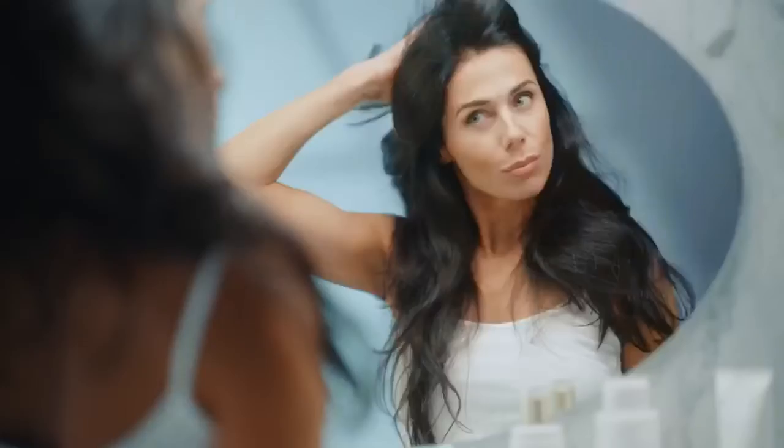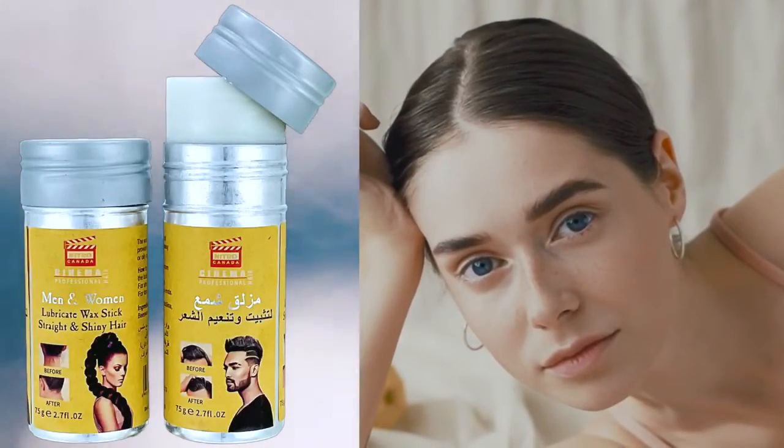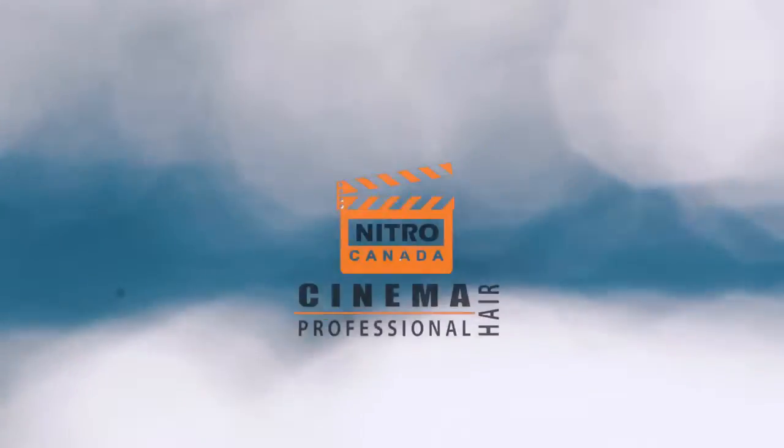For short hair, apply in a circular motion. For long hair, apply from root through to the ends. The Hair Wax Stick by Nitro Canada Cinema Professional Hair — top quality product.